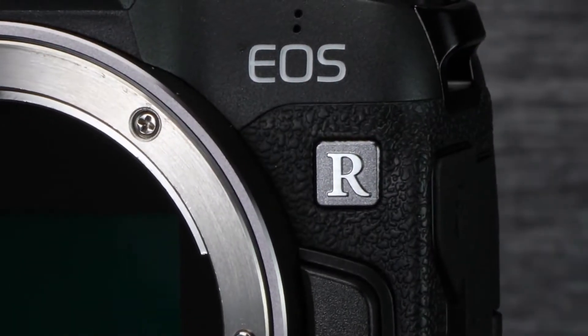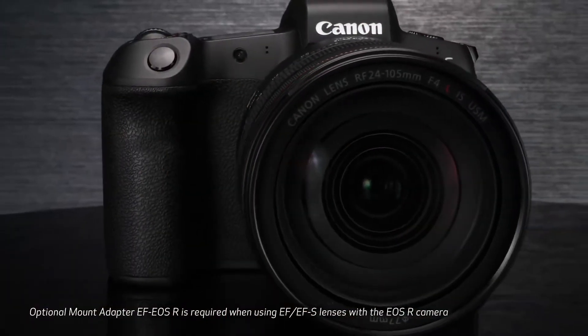Now let's talk about the real reason everyone's here: the EOS R series — the first mirrorless full-frame body from Canon. And I have to say, it's lackluster. I'm sorry, this upsets me. Let's go through the specs of what this thing has.